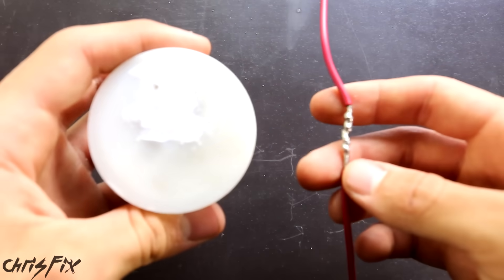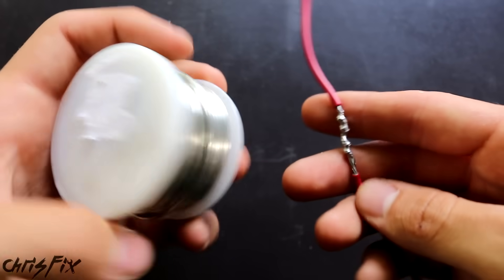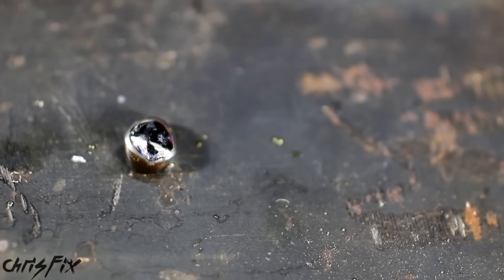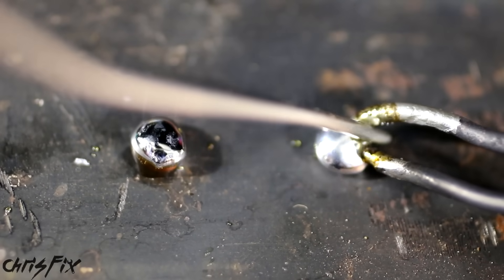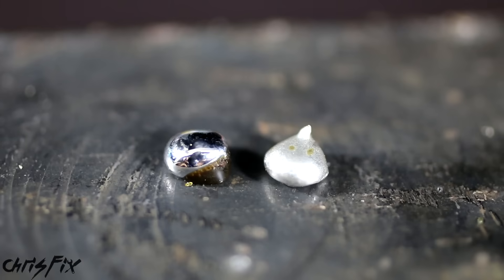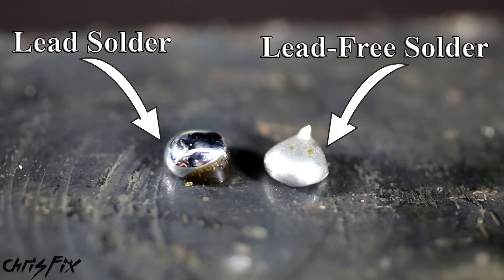A quick tip if you want to know what kind of solder you have — maybe you have unlabeled solder and don't know if it's lead or lead-free — this is how you can tell. Lead solder, once it finishes cooling down, has a shiny look to it. Lead-free solder, once cooled, has an etched or corroded look — it's not shiny. So that's a quick way to tell if you're using lead or lead-free solder.